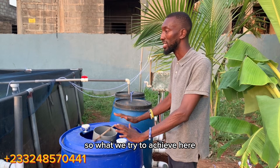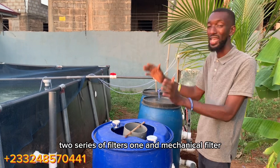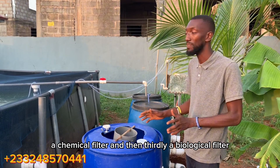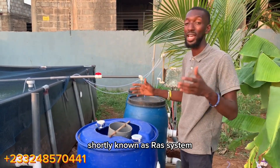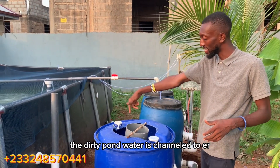What we achieve here is that we channel the pond water through a series of filters: first, a mechanical filter; second, a chemical filter; and third, a biological filter. This process is called the nitrification process, and this is a recirculating aquaculture system, shortly known as a RAS system.